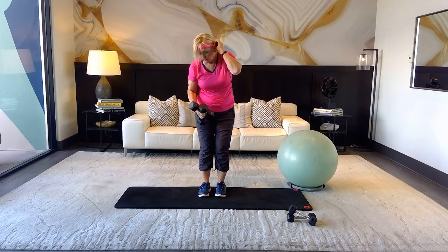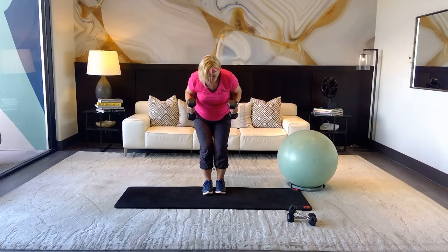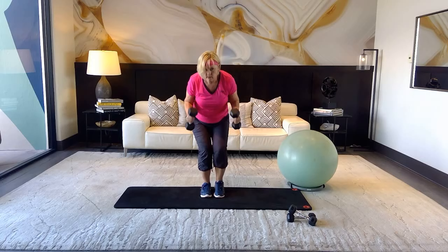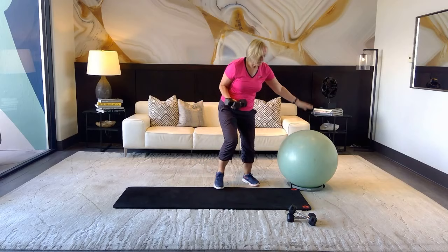Come down into what we call a bug position — on your weights, heels, and glutes with nothing on your knees. Bring both elbows up. Inhale, exhale — we're doing an extension of the triceps with a lunge back. Count to twelve: one, two, three, four, five, six, seven, eight, nine, ten, eleven, twelve.